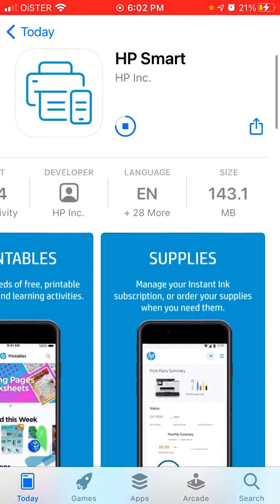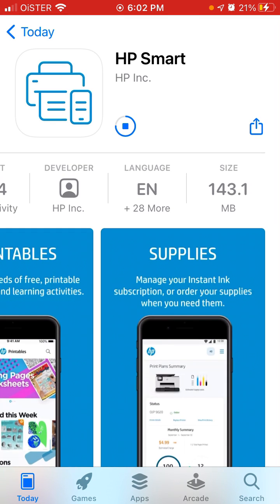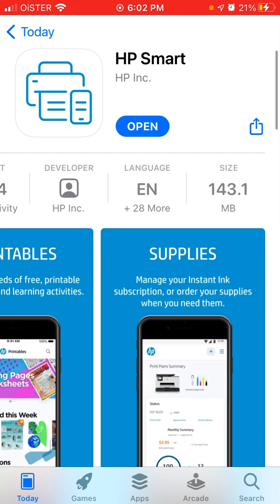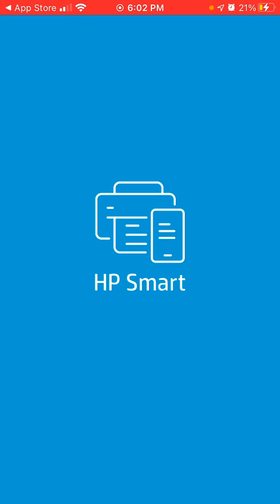It's one of the most advanced apps regarding printers and similar stuff. You just download the app and then let's try to open it up.